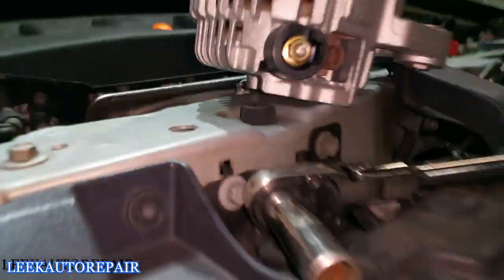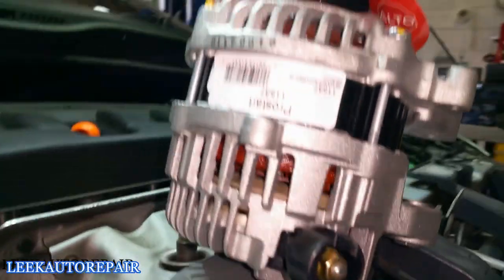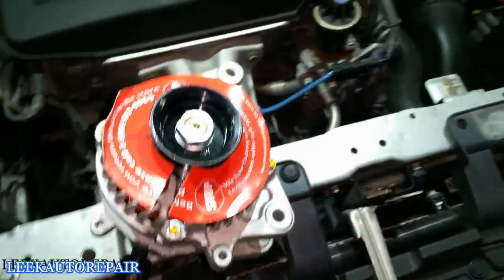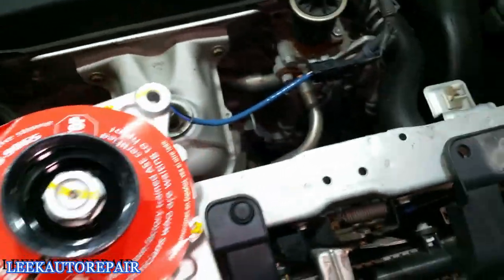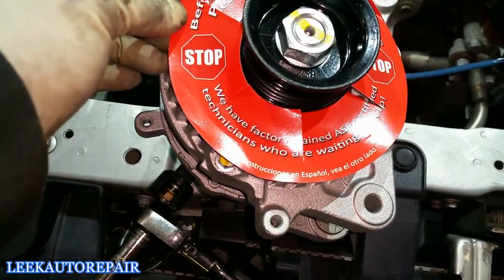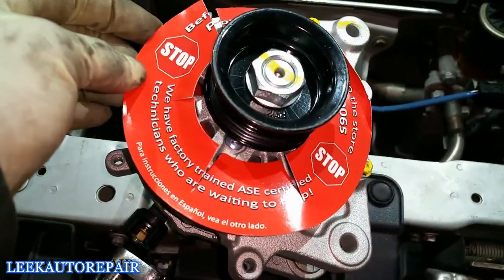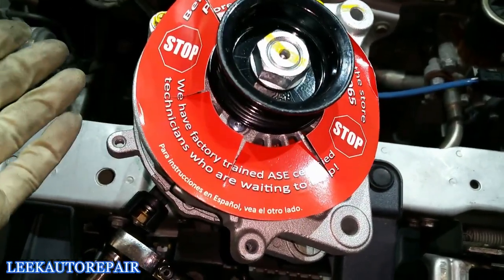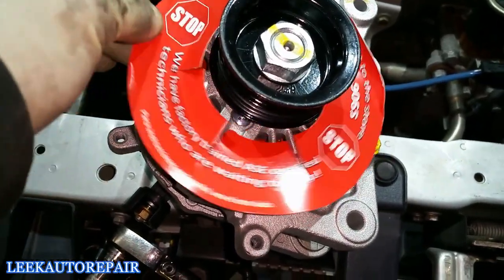Put your new alternator in. I've already thoroughly checked it — make sure it matches up and is the right part. Pay attention to the labels and instructions they put on the part. This one says it has factory-trained ASE-certified technicians available to help, but I am ASE-certified, so I'm good. Now I'm ready to install.